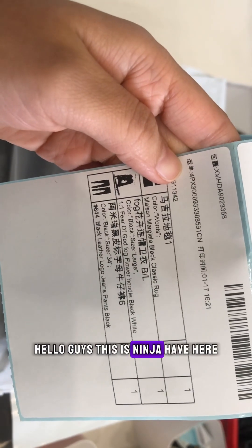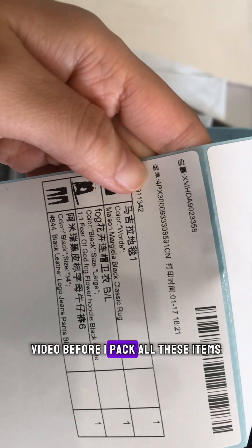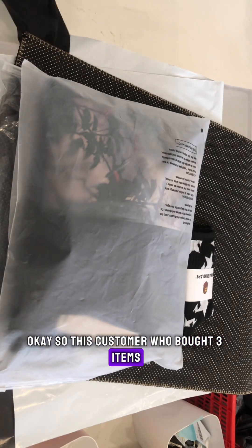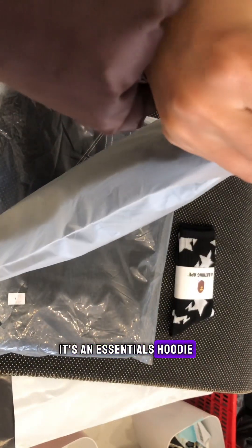Hello guys, this is Ninjaheb here. I'm going to make a QC video before I pack all these items. This customer bought three items. The first item — let's check it out — it's an Essentials hoodie.